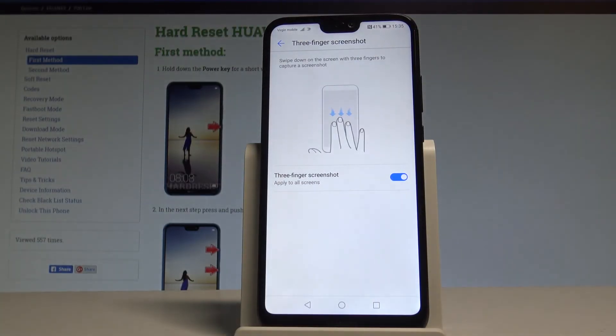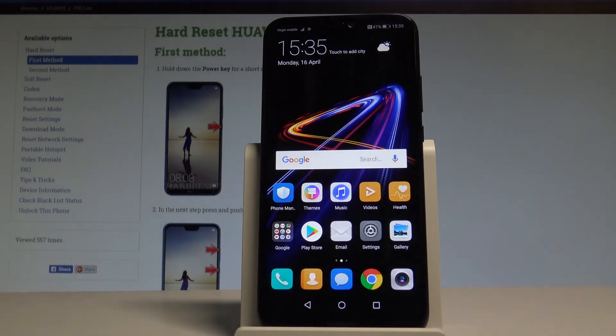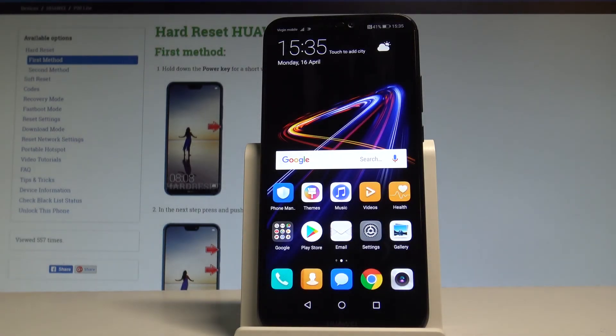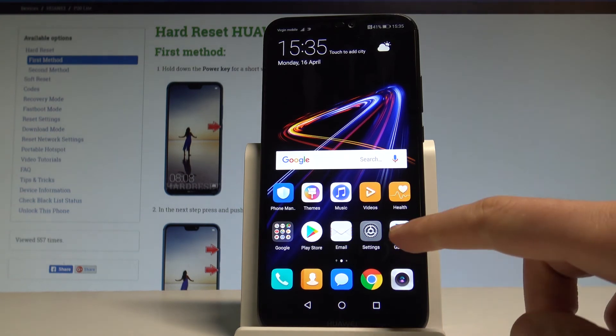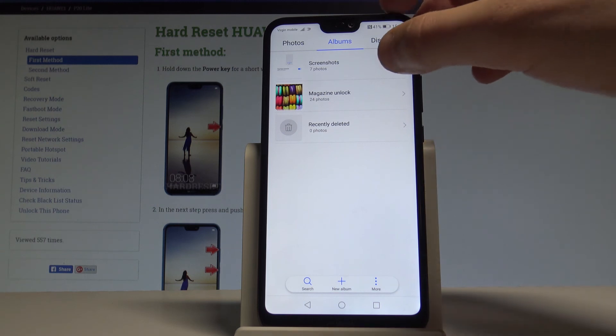So you can use your three fingers to save the screen. If you would like to share, edit, or delete taken screenshots, you have to find the screenshots folder. You can do it by using the gallery, then albums, and here by tapping screenshots.